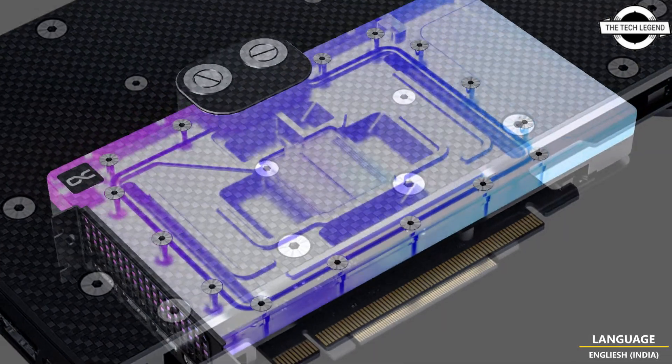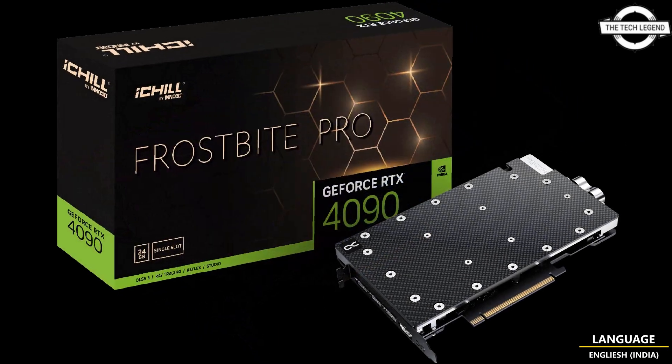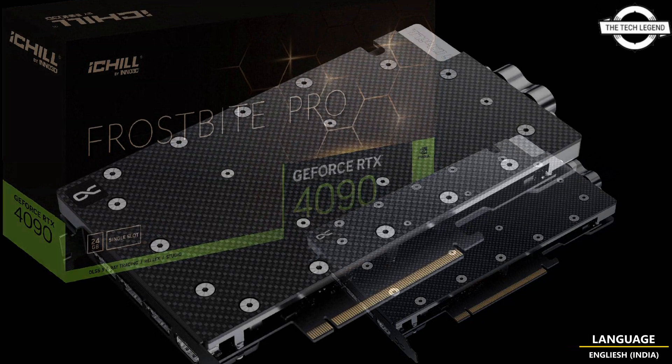Inno3D was founded with the aim to develop innovative computer hardware products on a global scale, and is widely recognized in the gaming community.